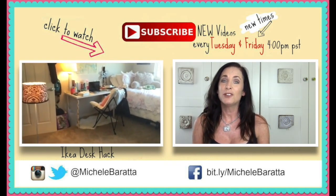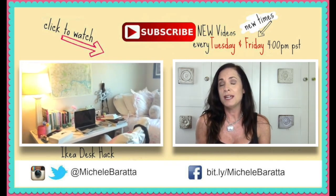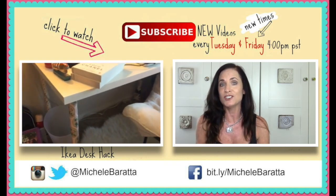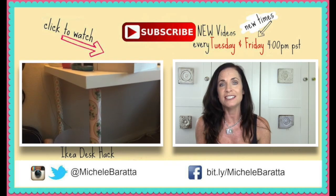If this is your first time here, I would love if you subscribed — you can click the button on the screen. You may also want to continue watching some more of my DIYs, and you'll see some popping up on the screen. Until next time everybody, I hope you have an awesome week — bye!